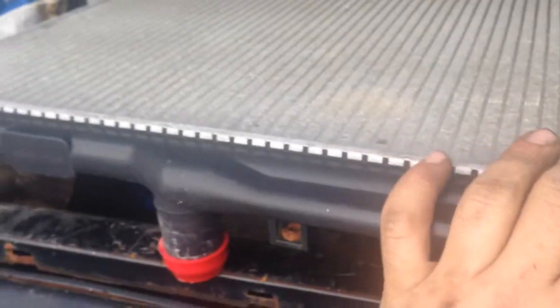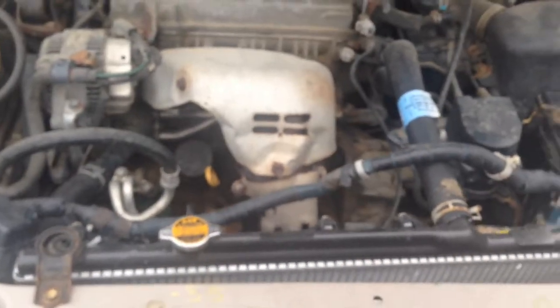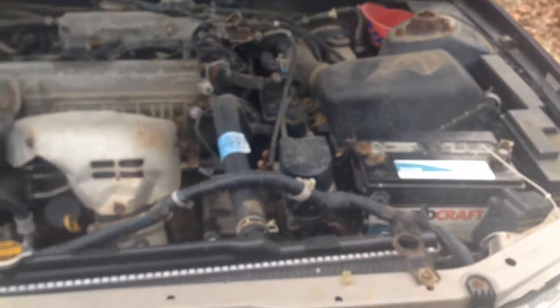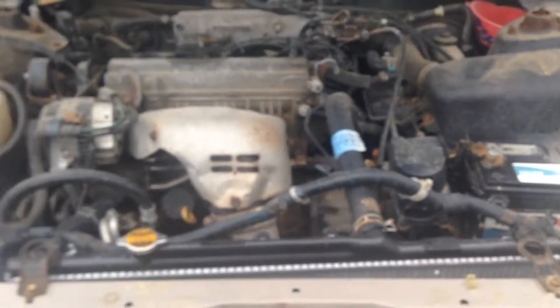But we've got the Camry back together. I need to put the radiator — I've got it right here — I need to put that in, and then once we get that in there we should be back up and ready to go. That'd be pretty sweet. Did have it running today, moved it some, so all that's good news.